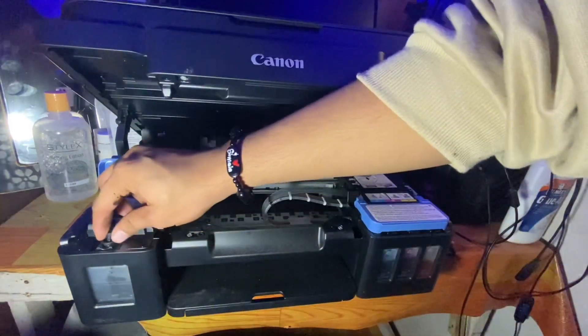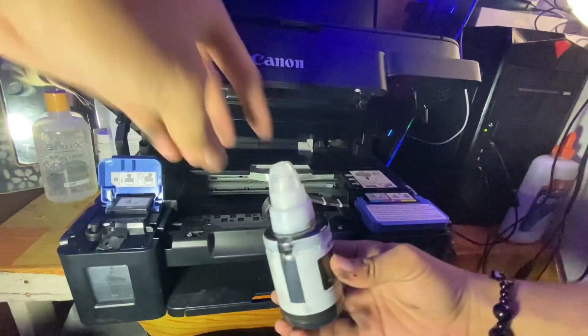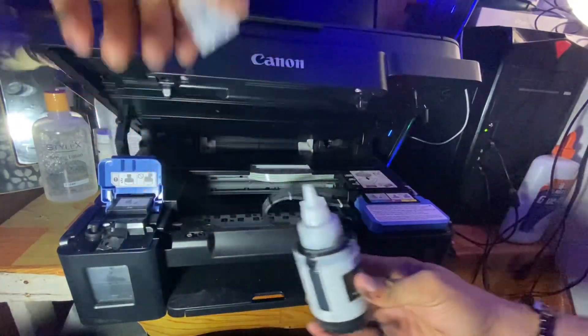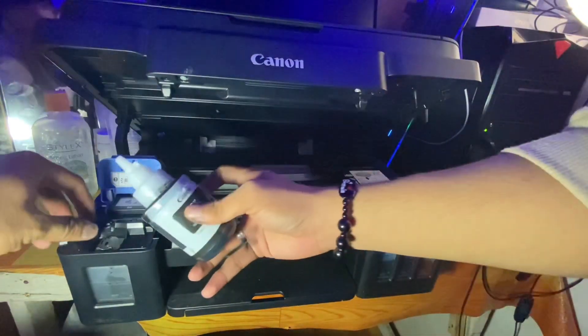You need to remove the cap on the ink tank, and also remove the cap on the ink bottle. Then you just need to refill the ink right here into the black tank.